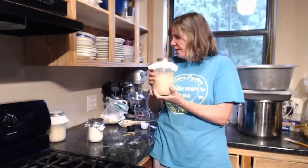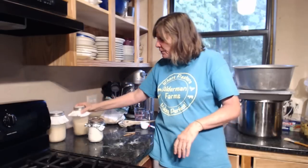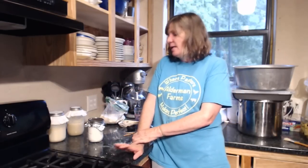Here's my wheat — it's going along good. I may feed it twice a day, I may not. Just kind of gauge it yourself on how much it's growing.